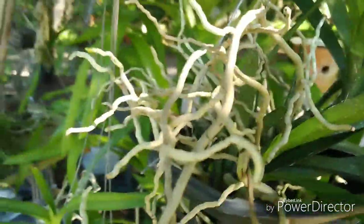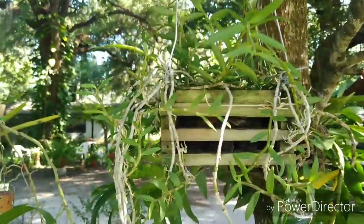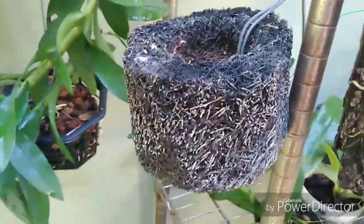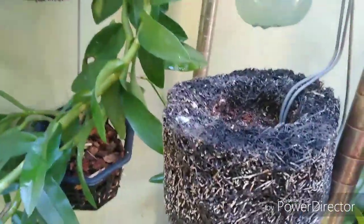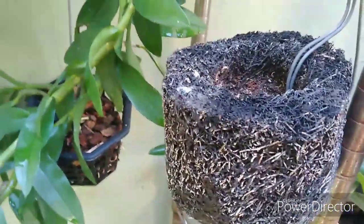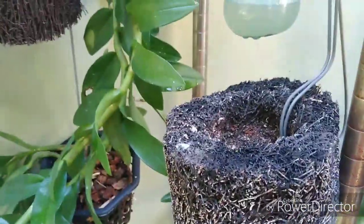I've got an idea with my Dendrobium loddigesii — I'm going to be getting it out of this box. At the next show there's a guy that sells tree fern pots, so I'm either going to get a big tree fern pot or a big board of tree fern and mount it onto either a big pot or a board.